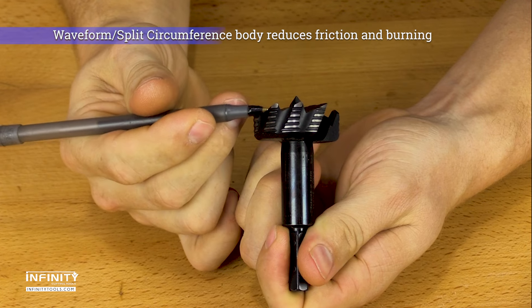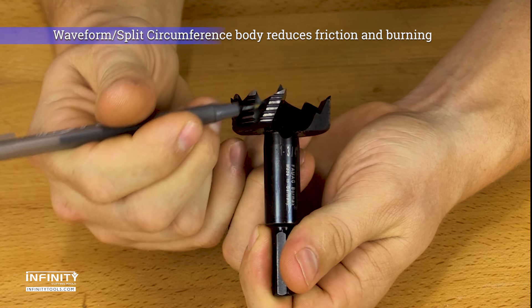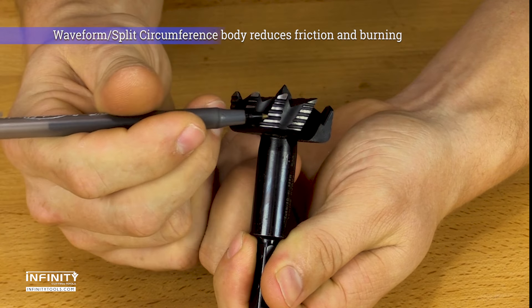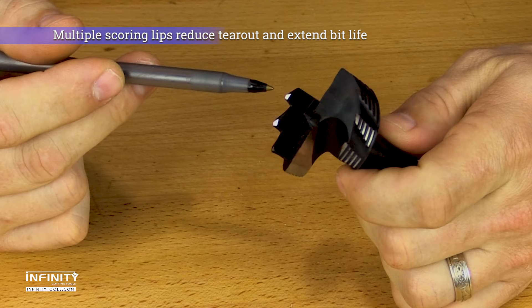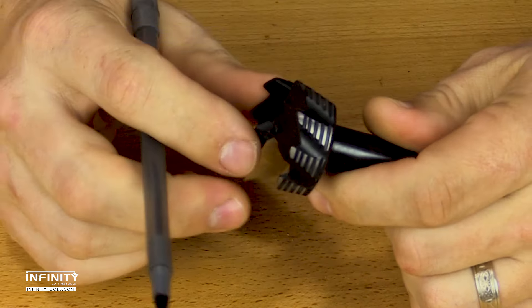Bormax 2.0 Forstner bits feature a distinct waveform body that reduces friction, heat buildup, and burning while still guiding the bit for accurate drilling. This design has the added benefit of producing multiple scoring lips along the bit's perimeter that score the wood fibers, reducing tearout and extending bit life between sharpenings.